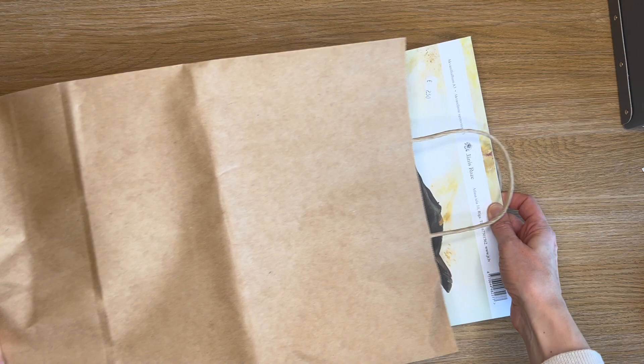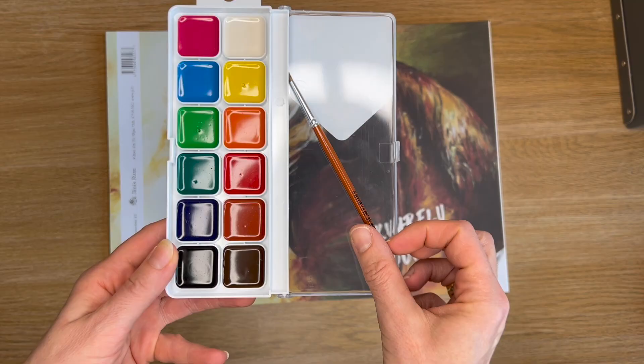Always happy to get back to my studio. Let's unpack what I have bought: a watercolour set, brush, and watercolour paper pad.